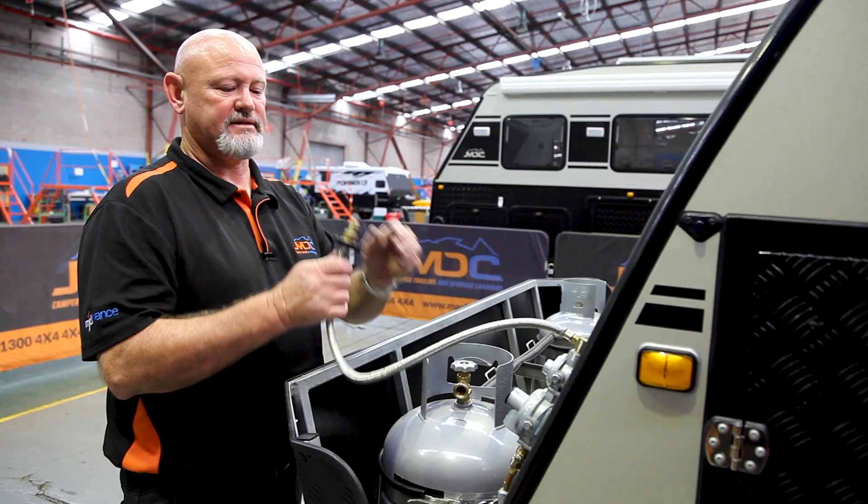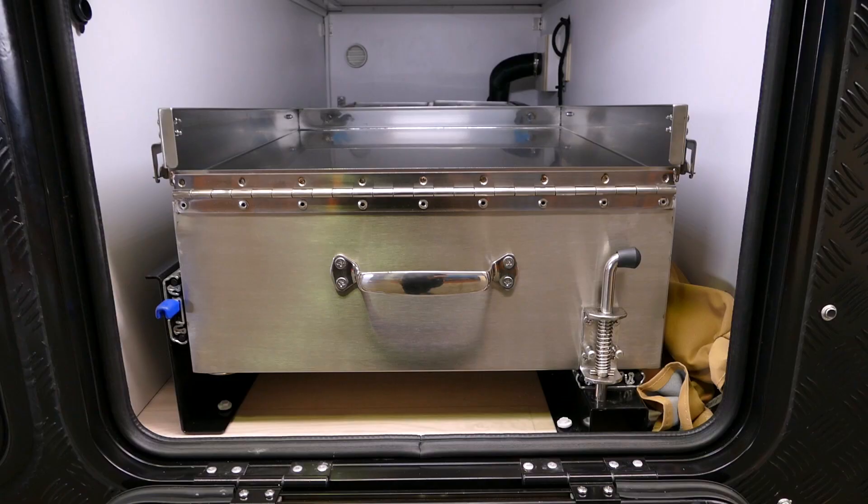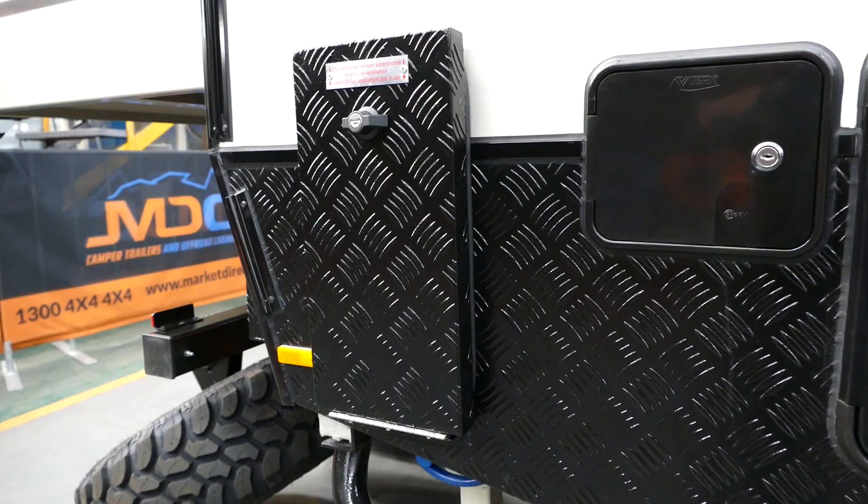When hooking up your gas, check your O-ring and make sure it's perfect. Put it in the space provided. Once you've got the proper seal, you'll go and open up the kitchen, then come and turn on the gas.